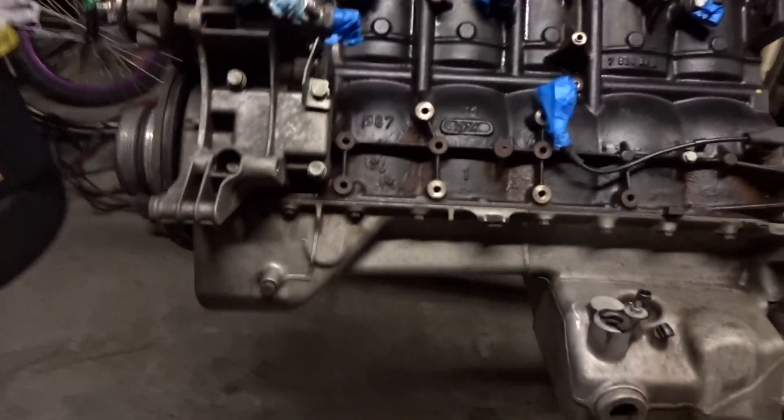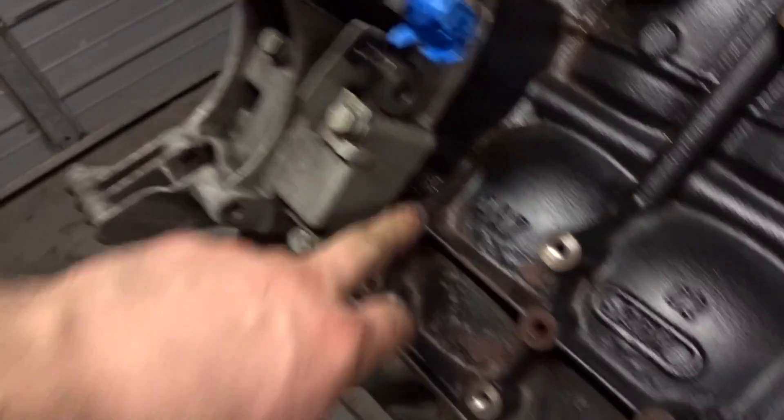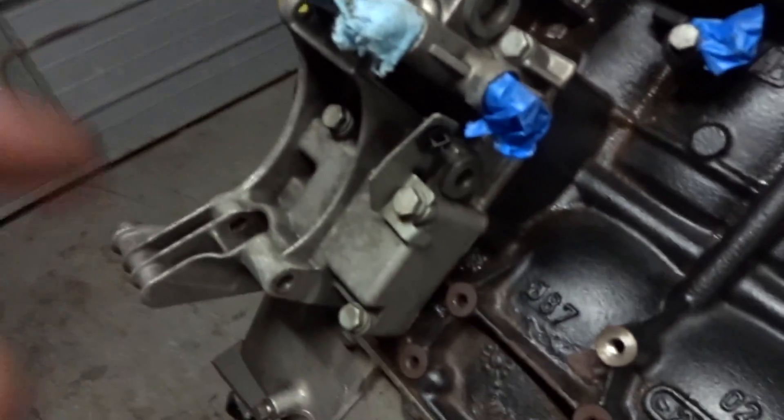So I cleaned up the whole motor, so it looks way better than it did before. Clean and mean, baby. Scrubbed it with some wire brushes and used some engine degreaser. Looks way better. So now I'm going to be replacing the gasket for the oil filter housing, so I'm going to remove it right now and see what that looks like.